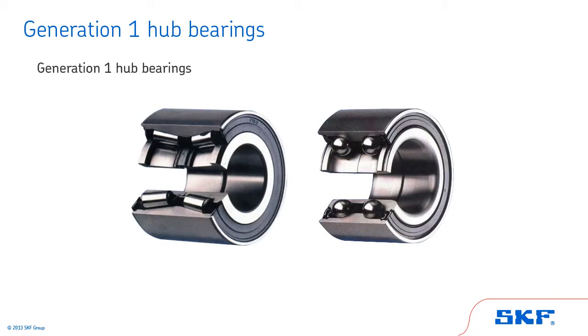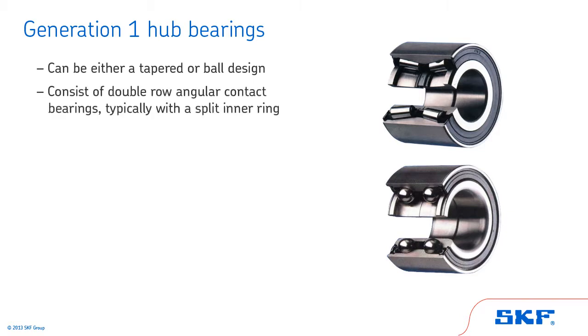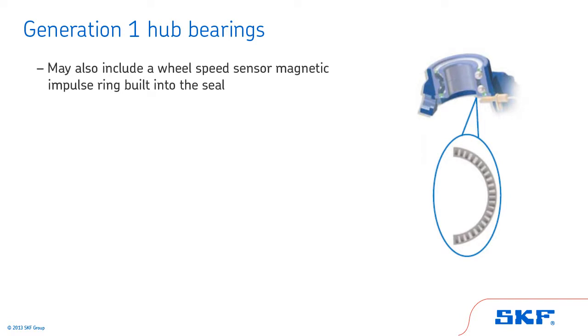In this section, we'll review the Generation 1 hub bearing. Generation 1 cartridge style wheel bearings can be either a tapered or ball design. They are double row angular contact bearings, typically with a split inner ring. The split inner ring means each half of the bearing can rotate independently of each other if rotated by hand. These bearings are typically greased or sealed for life. Some Generation 1 wheel bearings may also include a wheel speed sensor magnetic impulse ring built into the seal on one side of the bearing.